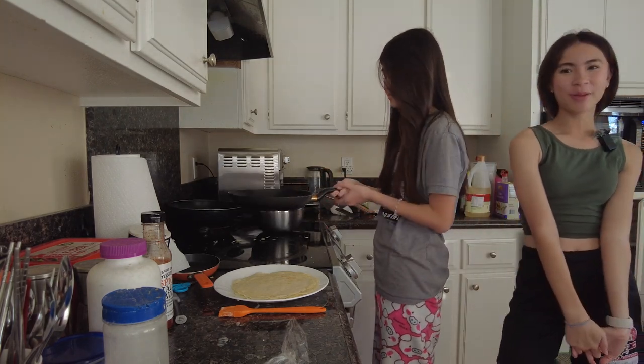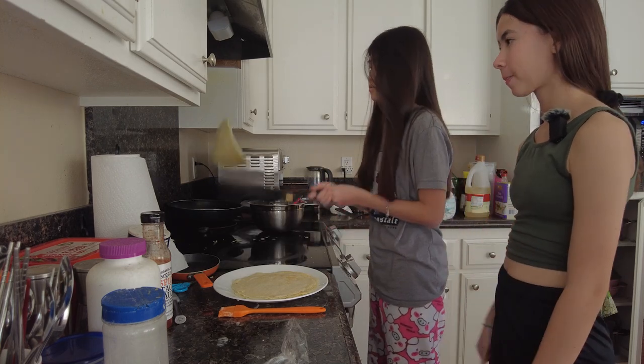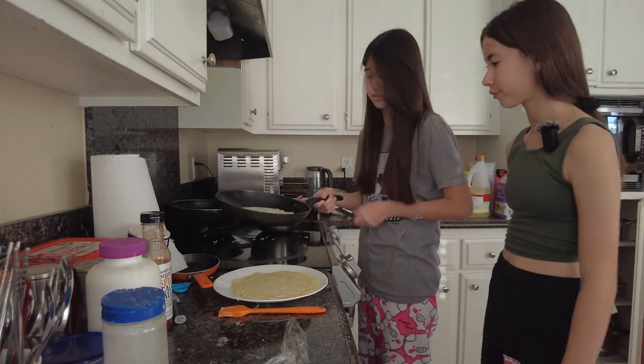We're on our fourth crepe — how's it feeling? We're doing so well! Our class requires us to make three per person, so this is our sixth one — three and three. Now we're going to add Nutella into our batch, so let's get like a cup of Nutella.